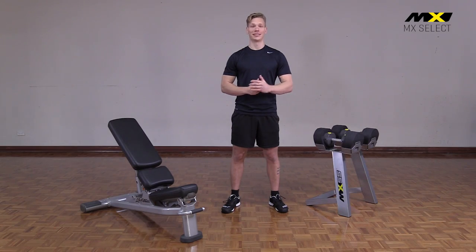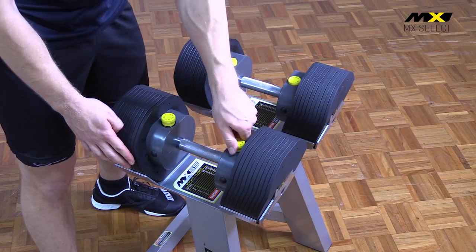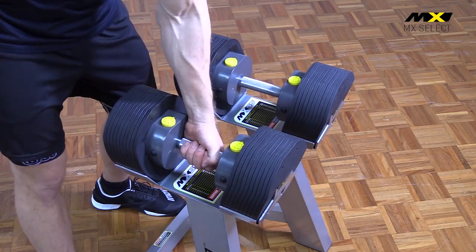These dumbbells are truly selectorized. You never have to adjust the weights manually. You simply press the release button, choose the weights you want and start lifting.